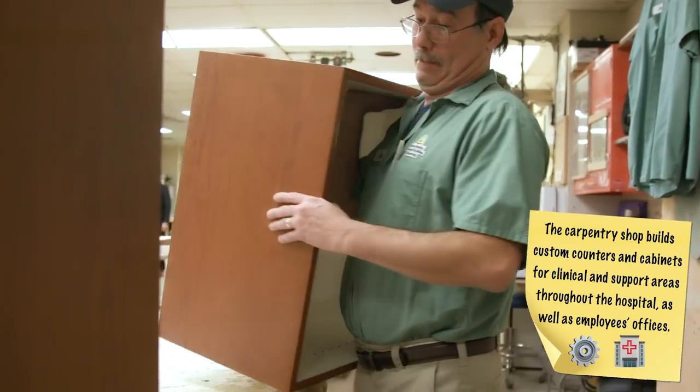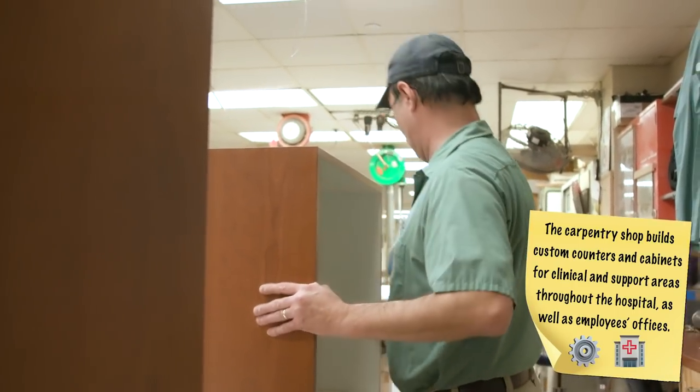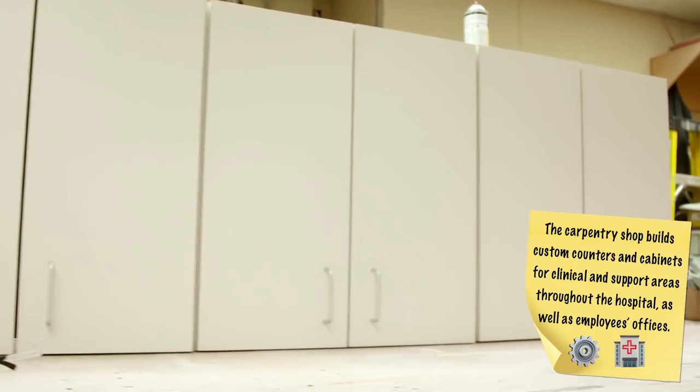What am I going to be doing? You're going to be helping me with cabinets today. You have to make sure everything's going to fit and it's nice and square. We take our time and build each cabinet — different sizes, any size you want, we can pretty much build. The finished product is what patients see and interact with on a daily basis.